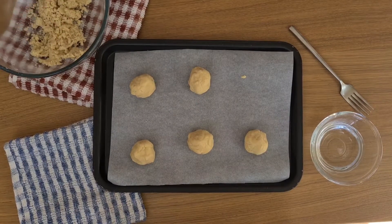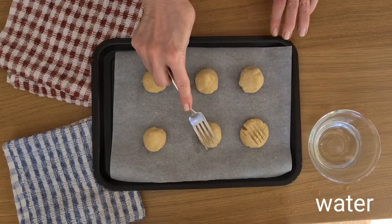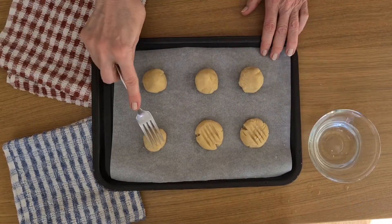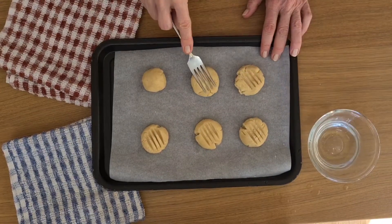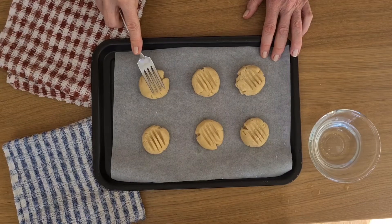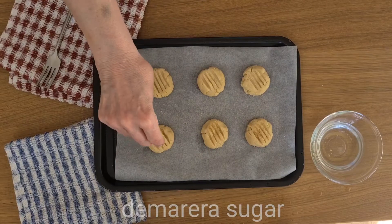Once this is done, a fork dipped in a little water will push the biscuits down, making a nice pattern and also encouraging them to spread out a little bit in the oven. Oh, and I mustn't forget that demerara sugar on top.